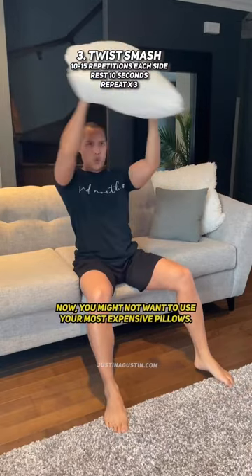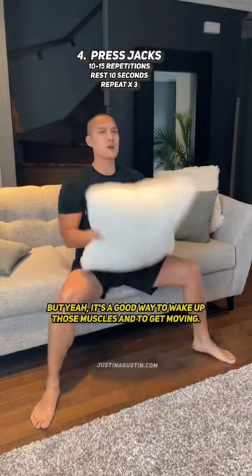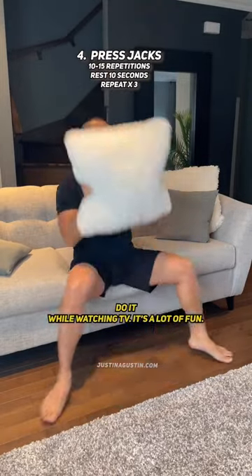Now you might not want to use your most expensive pillows — I know some of you are really strong. But yeah, it's a good way to wake up those muscles, to get moving. Do it while watching TV. It's a lot of fun.